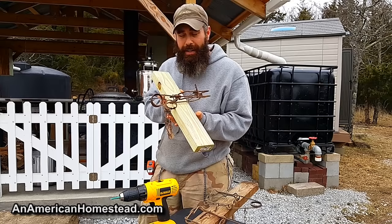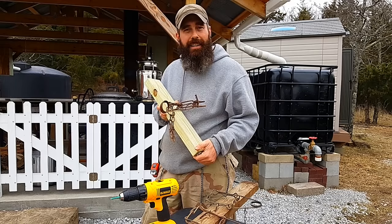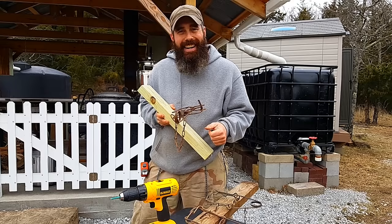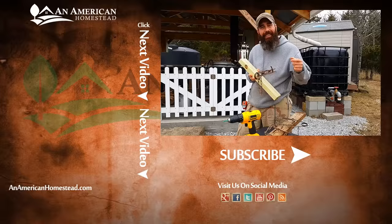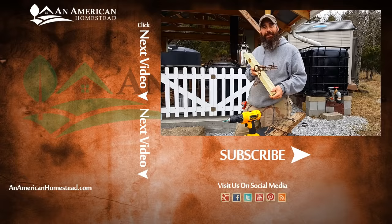If you enjoyed this video, check out our patrons who help bring about all the videos we do here on An American Homestead. You can visit patreon.com/anamericanhomestead to learn more. For more videos and helpful information, visit our website at anamericanhomestead.com, and be sure to follow us on Twitter, like us on Facebook, share our videos, and subscribe to our YouTube channel. We'll see you next time on An American Homestead.